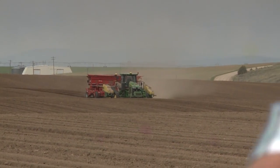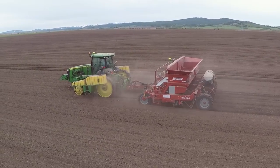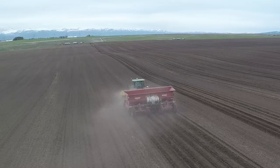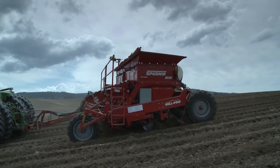I recommend the Hill Pro planter to just about anybody that has any types of hills, swells, or valleys. I'm Smoky Gould with P&S Farms, running a Spud Nik 8560 Hill Pro — best planter on the market.